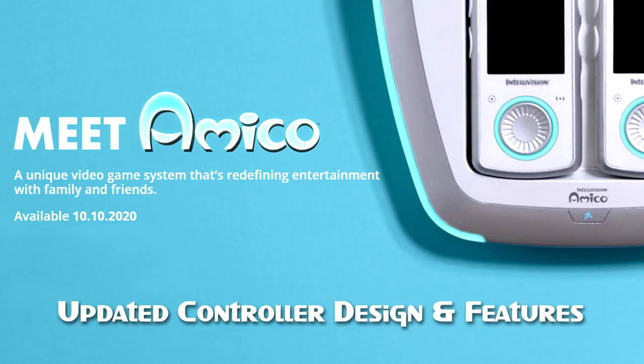We've been developing and designing the controller for over two years now and it's always changing as you test, do focus groups, try things out, build it, tear it down, and want to make it better. So I want to give everyone the latest update because there's a bunch of updates.